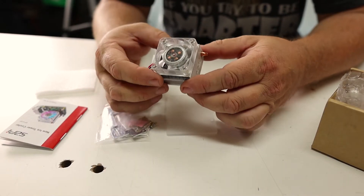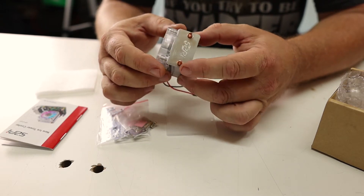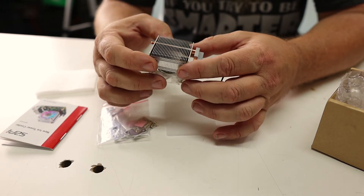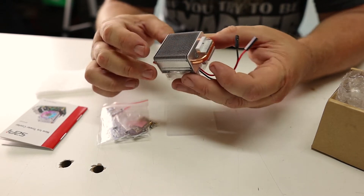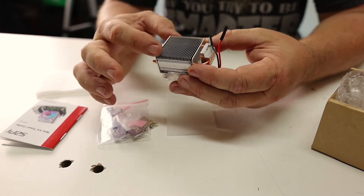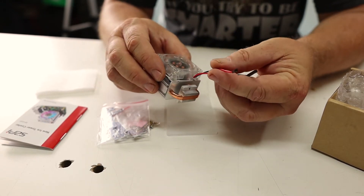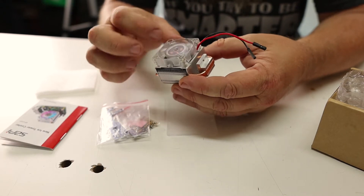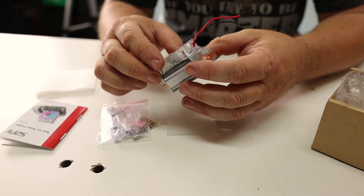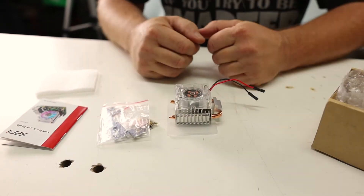The cooler is a tiny little cooler, however considering what it's going on, it's actually quite large. We have two heat pipes coming off of the base, up through an aluminum finned heat sink, and two wires that connect the fan to the GPIO cables on the Raspberry Pi. I believe this fan is actually RGB. Now let's go ahead and install it on the Pi.